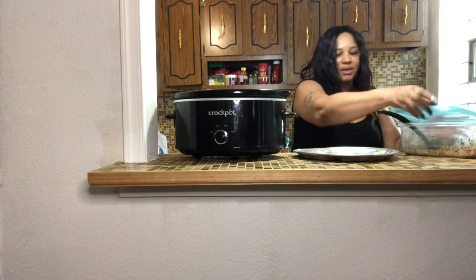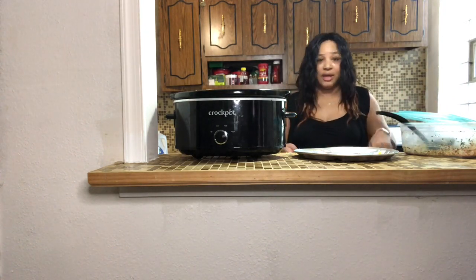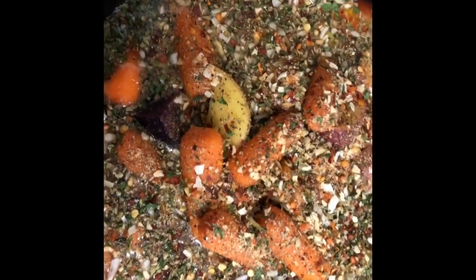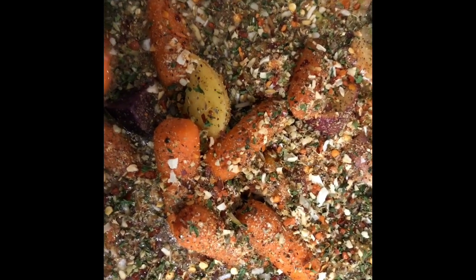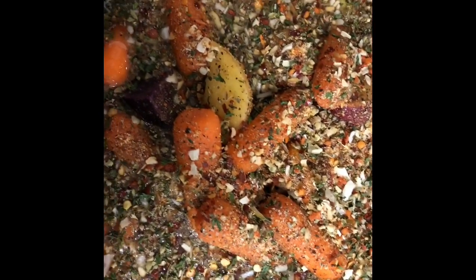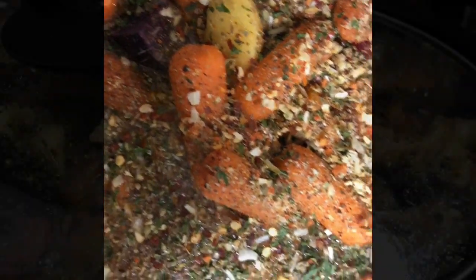Once I do that I'm going to turn this on. Let me show you what it looks like — as you can see, all my seasonings are in there, the carrots, potatoes, different kinds of onions, different kinds of peppers, and garlic. I'll come back when it really starts cooking to show you the finished result.